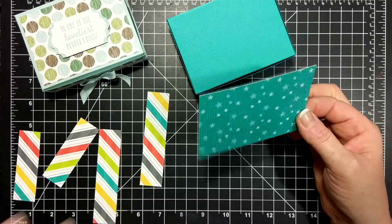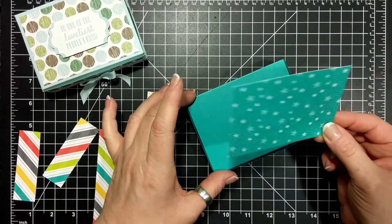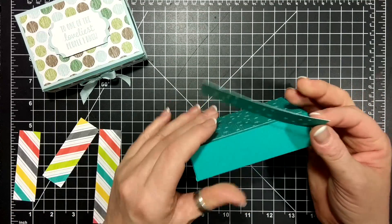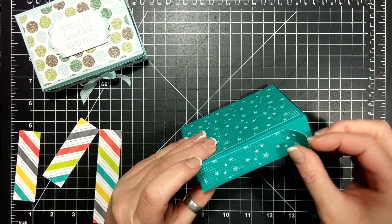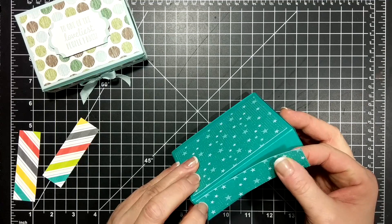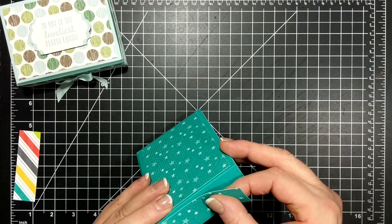I am using the Bubbles and Fizz, which is a celebration item — it's the designer series paper. I love the stars. So this size is four and a quarter by three, and that's for the lid. Then we need two pieces: one by four and a quarter for the front and for the back, and then one by three and one eighth for the sides.